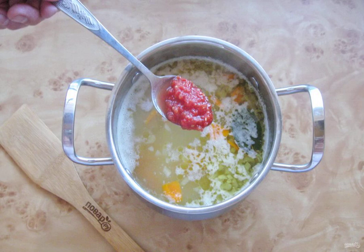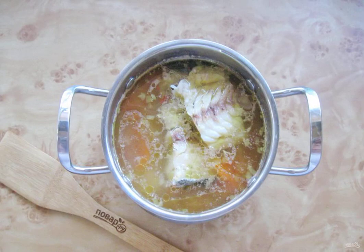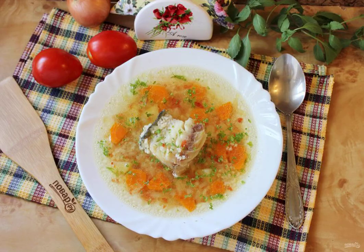Add the tomatoes chopped in any way. Cook the soup until all the ingredients are ready. Put the boiled cod in the finished soup. Tomato soup with cod is ready — serve for the first at lunch.